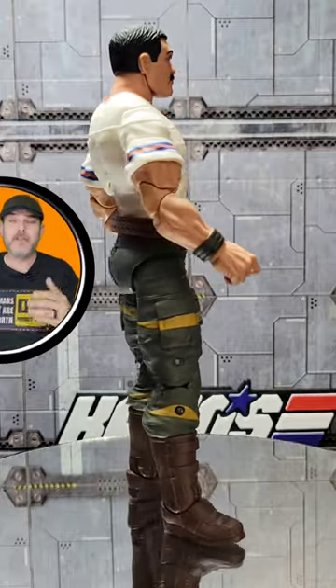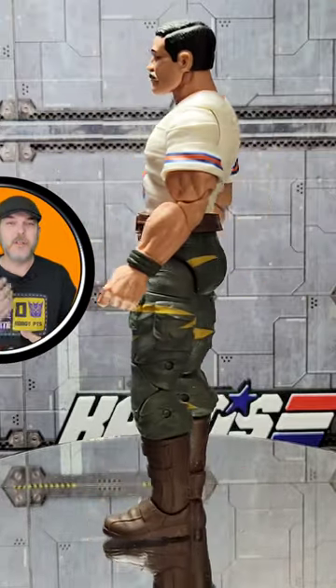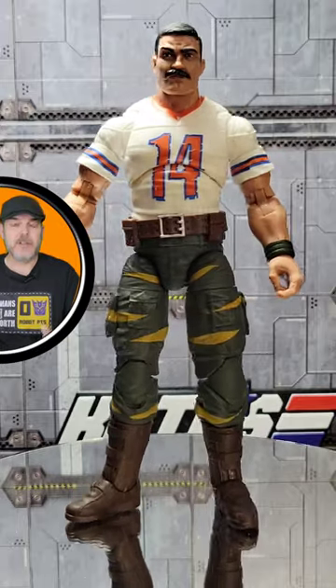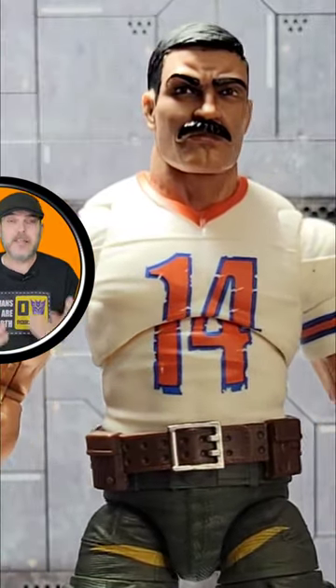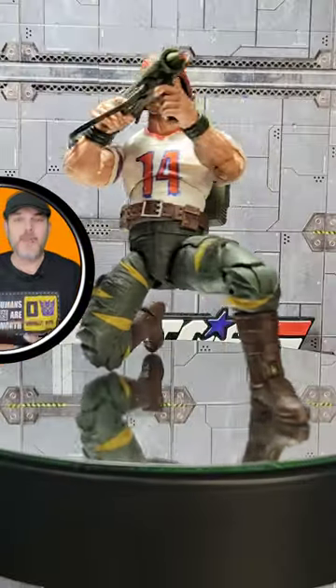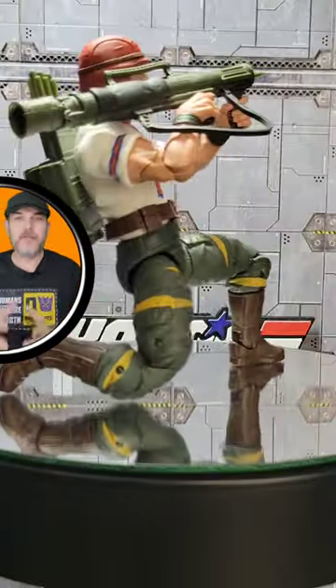He looks really good in his traditional 1988 Tiger Force colors with the white jersey with the orange lettering and the Tiger Force design on the left. The head sculpt looks great, and overall I love the build and design of the figure.